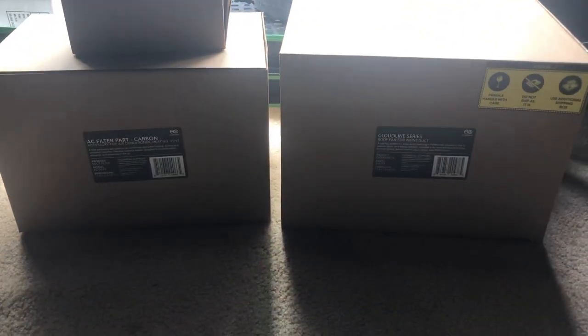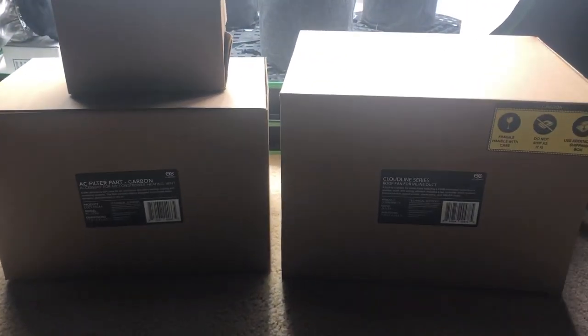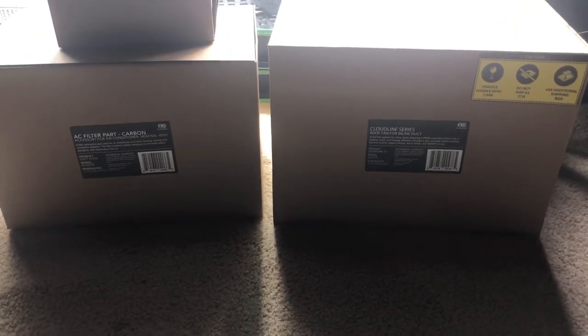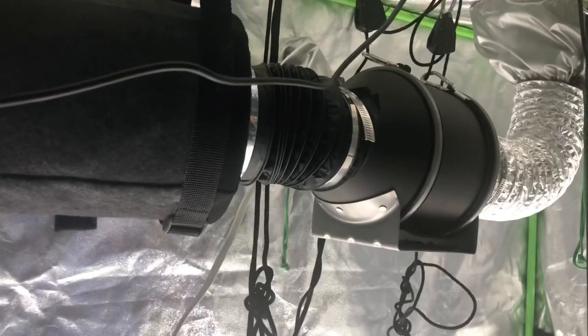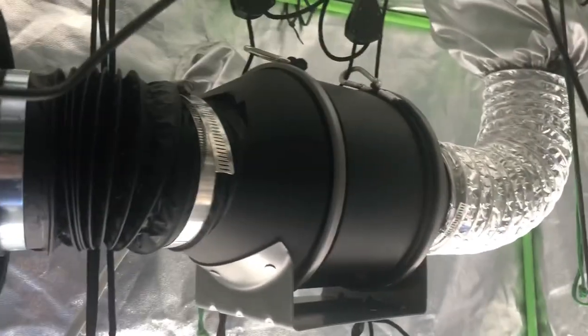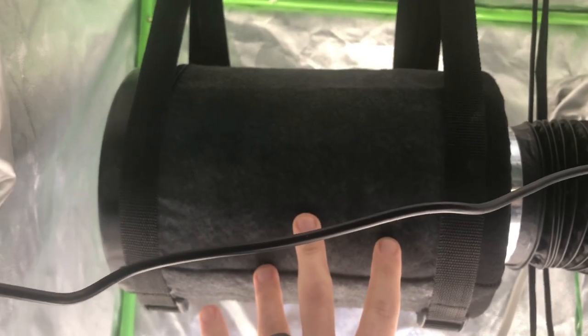I'm not going to struggle and try to unbox this with one hand while I film, so I'm going to go ahead and unbox it, get it all installed, and then we'll go over it. And boom, like magic, there it is — everything's all hooked up. We have the 4-inch AC Infinity fan and the AC Infinity carbon filter with African charcoal, which is supposed to last 2-3 times longer than normal carbon filters.